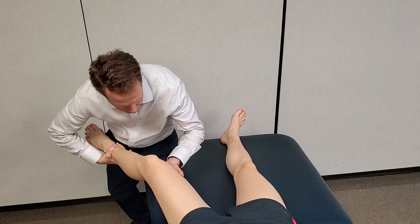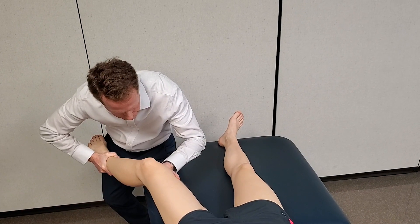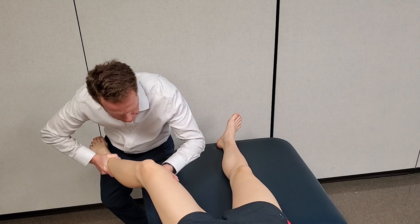The availability of motion will be slightly greater with varus and valgus tests at 30 degrees of flexion because of the loose-packed positioning.